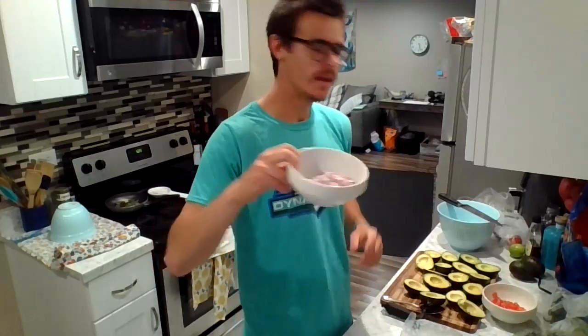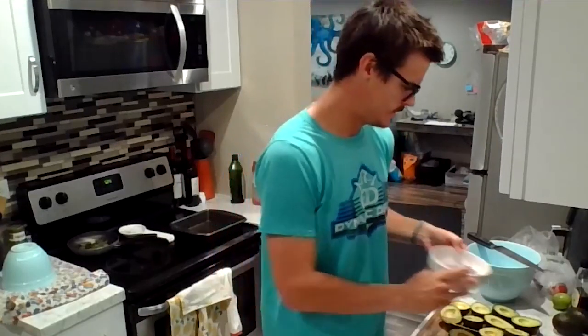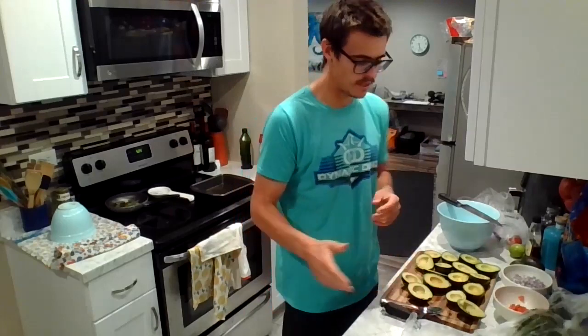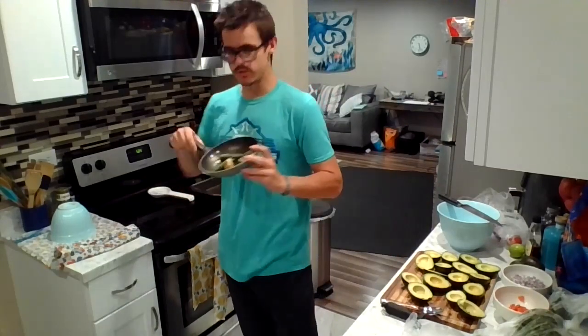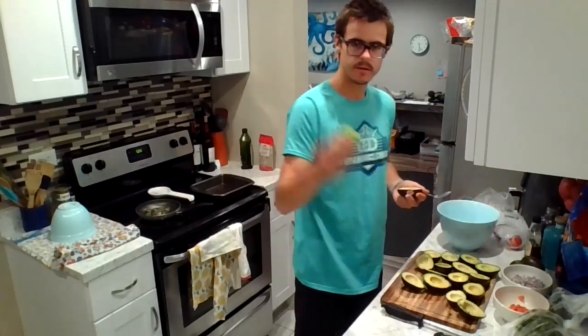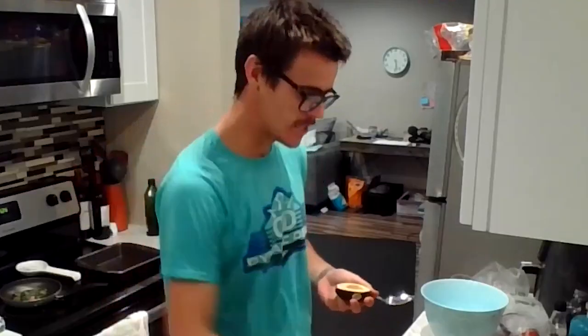Diced red onion — about half of a red onion. Roma tomato diced as well, and then eight avocados, small to medium size, not the jumbos. Other ingredients: some cilantro — you'll get to watch me dice that in a minute. Over here getting all nice and roasted are a few jalapeños and an enormous clove of garlic. We've got a nice lime, probably gonna use half of this lime, squeeze it all nice and good.